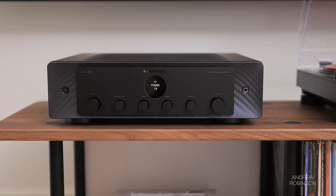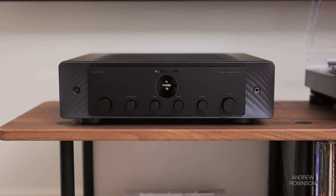The 40N sounds fuller and less detailed compared to the 9000A. The Marantz makes day-to-day livability a breeze, which I absolutely prefer — but I'm not going to lie, I sometimes wish the Marantz could sound like the Audiolab.